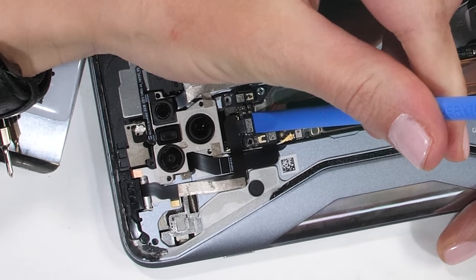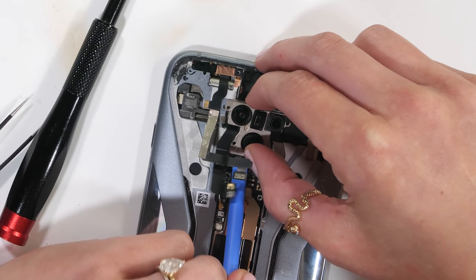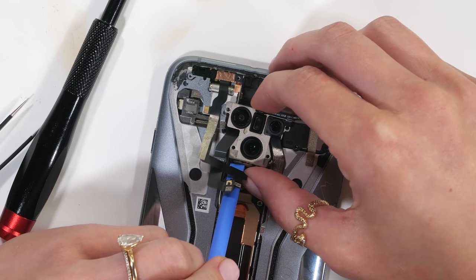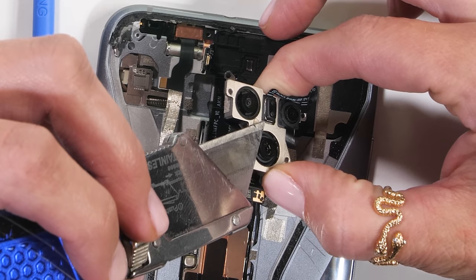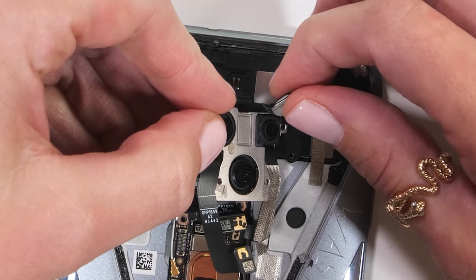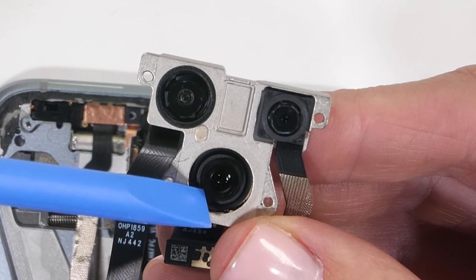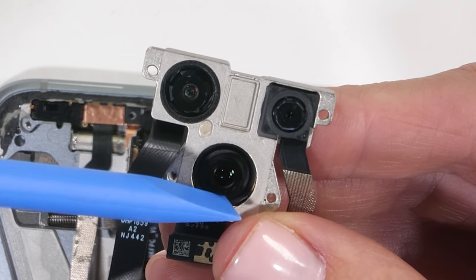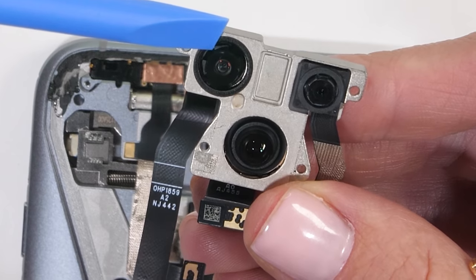Now we can take out the camera with three more ribbon cords and five more screws, plus we get to pull the razor blade out for an extra dose of impending catastrophe. Now the tri cameras are free and we can see that none of them have OIS — no optical image stabilization happening here, which is disappointing. I was looking forward to that jiggly part.